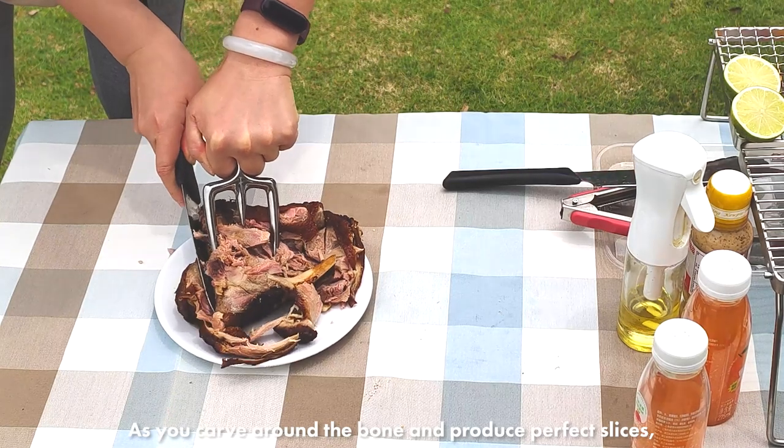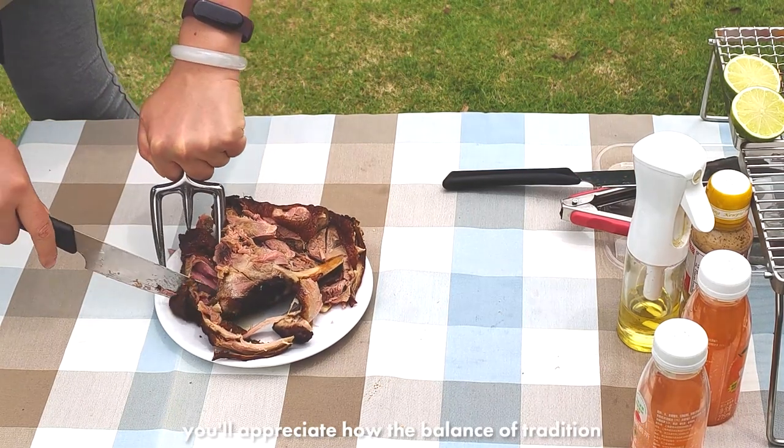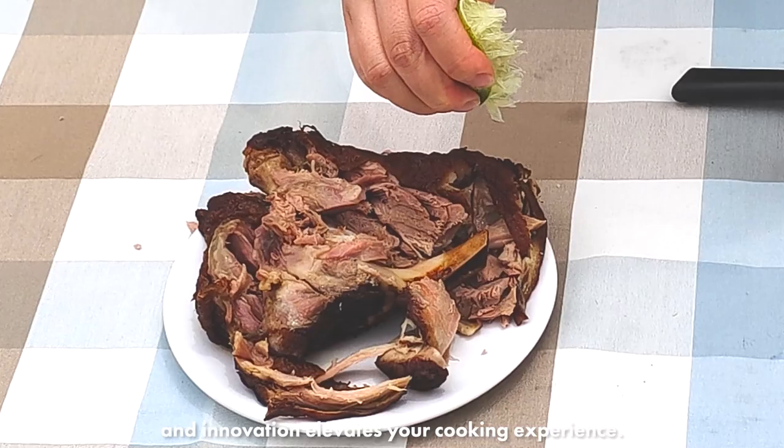As you carve around the bone and produce perfect slices, you'll appreciate how the balance of tradition and innovation elevates your cooking experience.